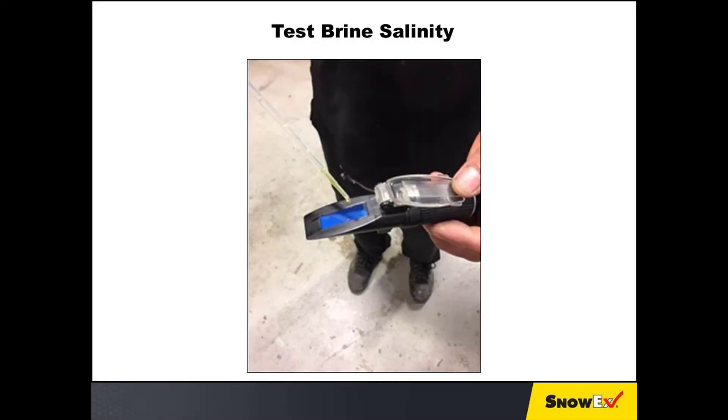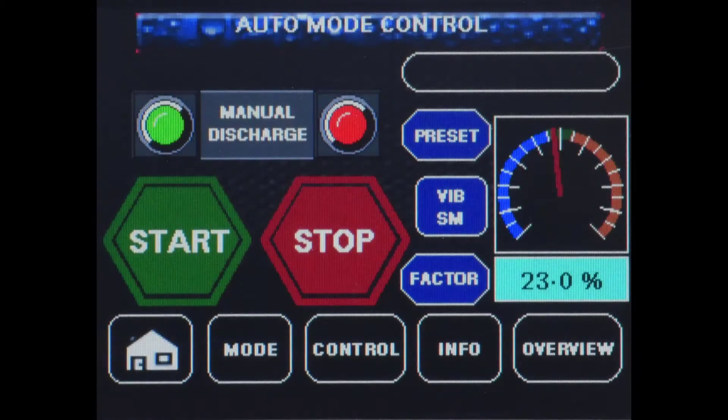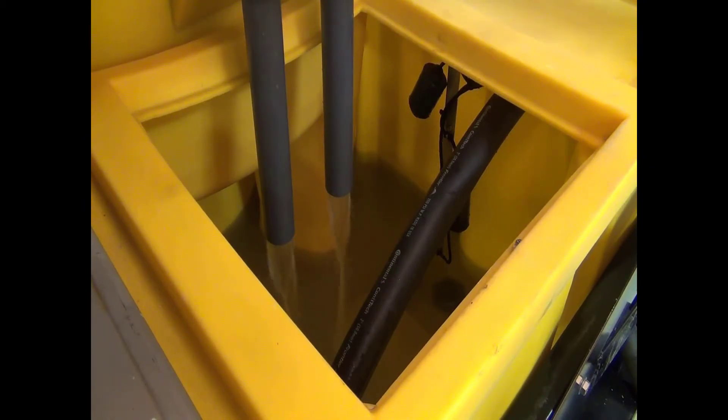It can take 30 minutes or longer to reach 23.3 percent salinity, depending upon salt quality. Be patient and do not interrupt the machine during its startup cycle. Start measuring salinity 15 minutes after salt flow has started through the hammer mill. You will be using an entire hopper of salt to reach this level of salinity and to accumulate 4 to 10 inches of salt buildup in the bottom of the mixing tank — this is normal. Once 23.3 percent salinity is reached, the fresh water will turn back on and the brine will soon start to spill over into the rear storage tank.